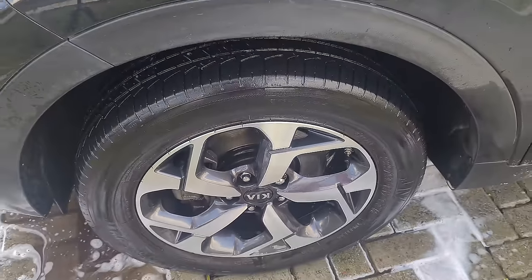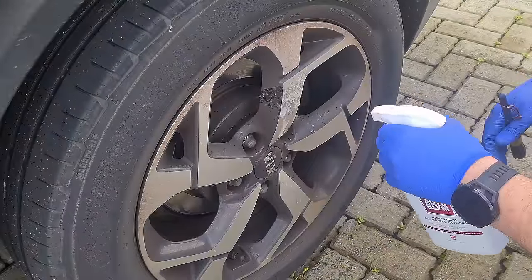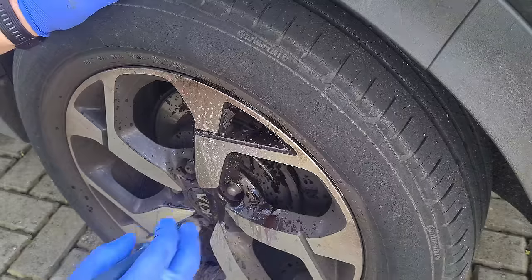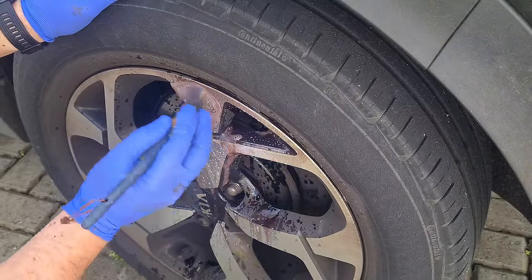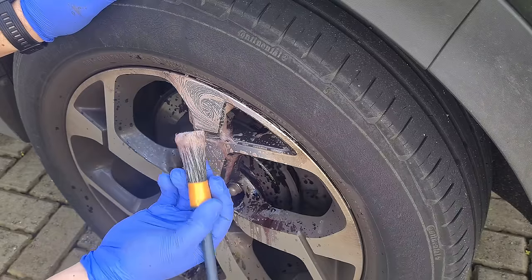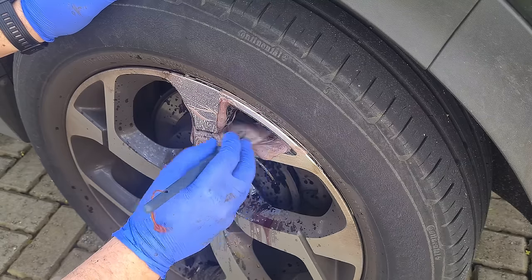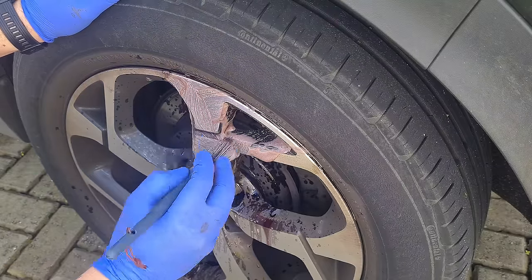Let me go to the back wheel and show you how the product looks when it's being foamed up — just a small area. I'll spray this section of the wheel and let it dwell. Even after about a minute, as you start working the product you can see it foams up really well. It's really nice when you're agitating it with a brush — it just removes the dirt so easily. Foams up really nicely, really impressed with that as well.